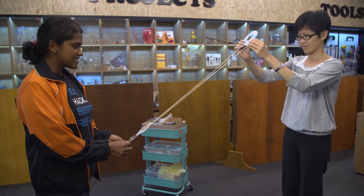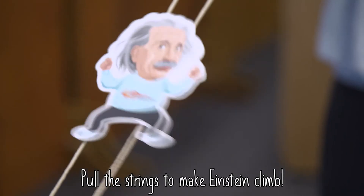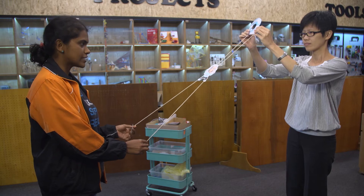We're going to make the Einstein climb up, and the way we do this is by pulling the two strings. By pushing and pulling the strings we can make the Einstein climb up the rope. Why is the Einstein climbing up, but when I let go and don't pull the string, he is not climbing down?